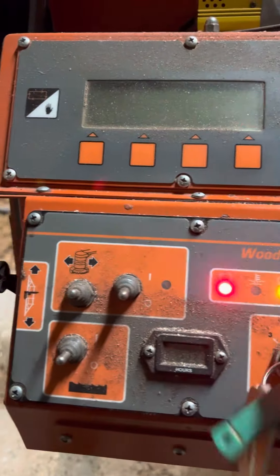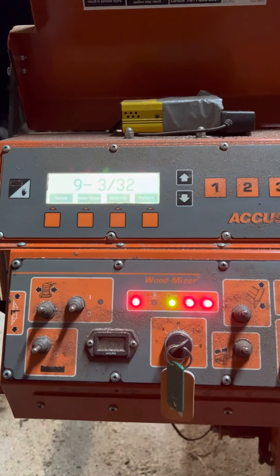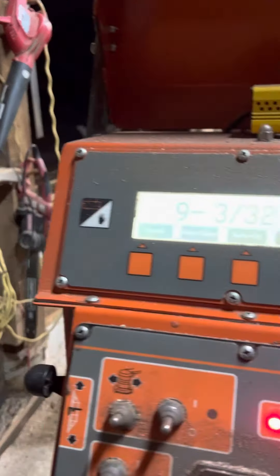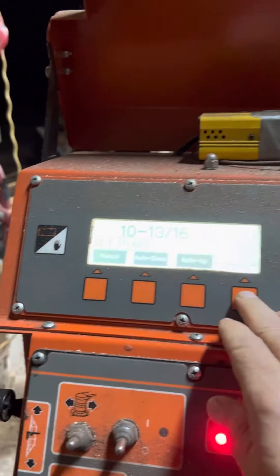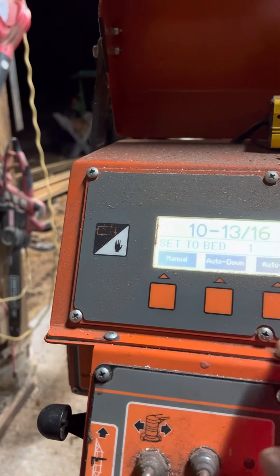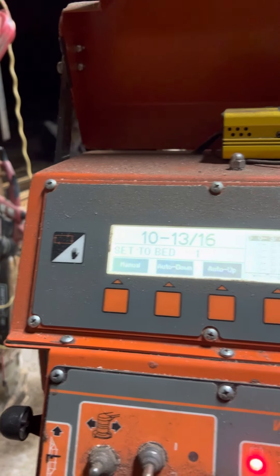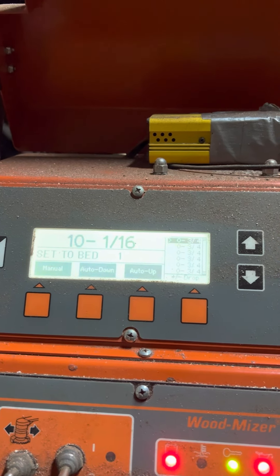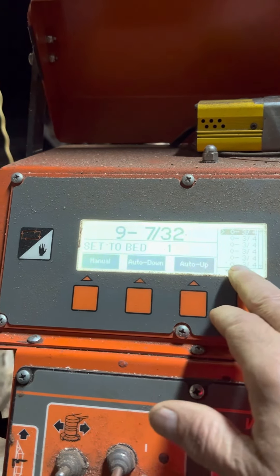Over here are your controls. When you turn it on, you can see it's getting ready to run with a glow plug. You've got your digital readout, so you can go up and down. This thing is smart — if you want to program a pattern, if you want to cut three-quarter inch boards, you pick a pattern. When you hit the button, it goes down to a three-quarter inch board and it takes into account the kerf of the blade for your next cut, giving you exactly three-quarter inch boards all the way down.